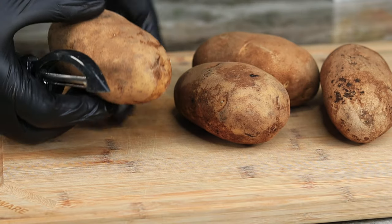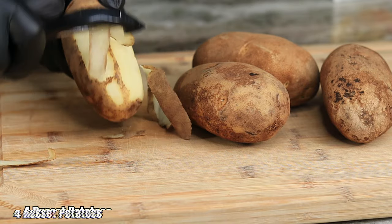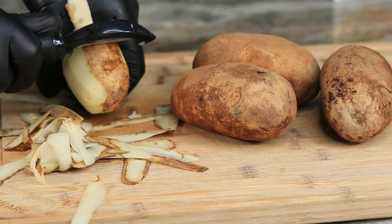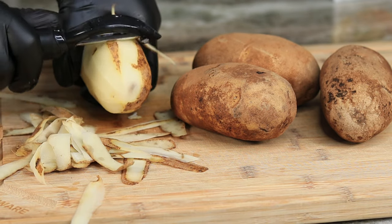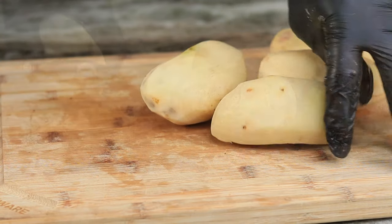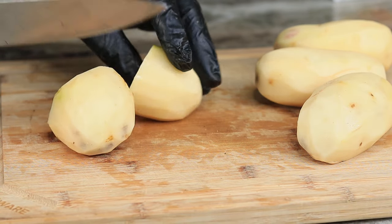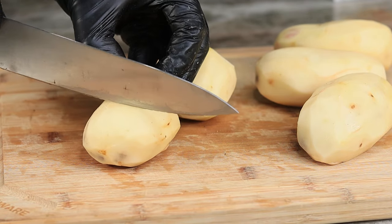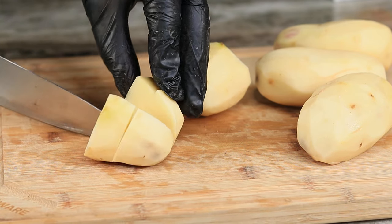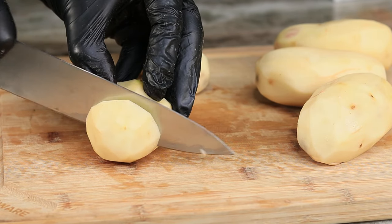We are gonna begin with our potatoes. As you can see here, I have my trusty potato peeler and I'm just gonna go in and peel off the skin off each individual potato. Once we have them peeled, you want to go ahead and cube them up, and get a pot of water going in the background — get it to a rolling boil, ready to toss these bad boys in there.